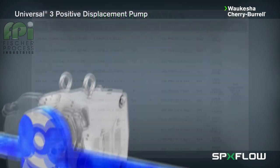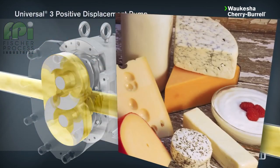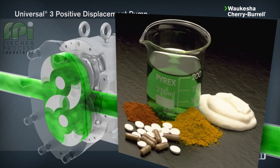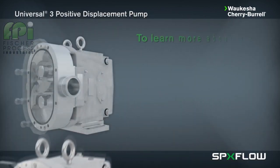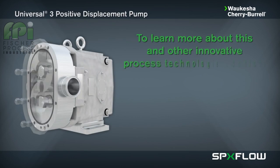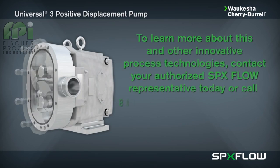Applications include food and beverage, dairy, pharmaceutical cosmetics, and chemical industrial. To learn more about this and other innovative process technologies, contact your authorized SPXflow representative today.